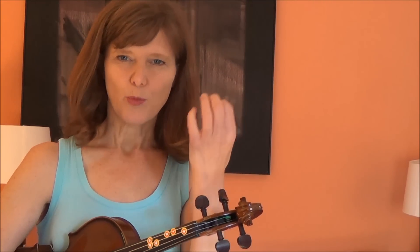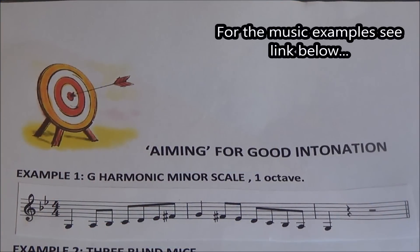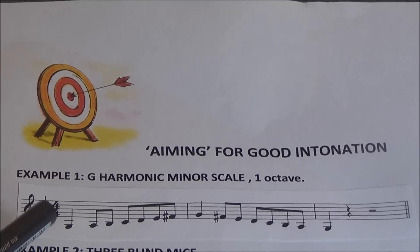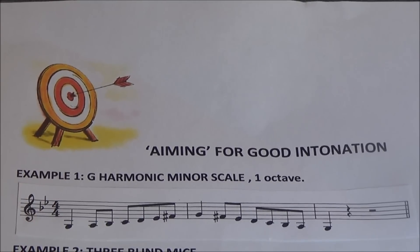Here's how it works with a G minor harmonic scale, just one octave. First I would look at the notes and get as much information as possible, telling myself where each finger has to go. The first note is an open string G, then we have an A natural — that would be what I would call a normal first finger on the G string.